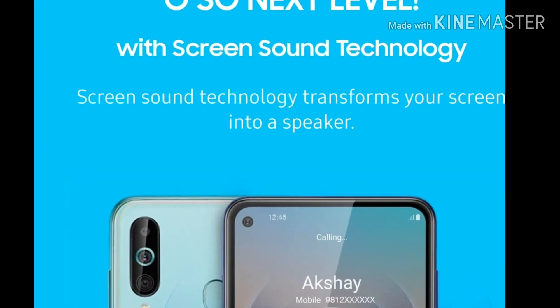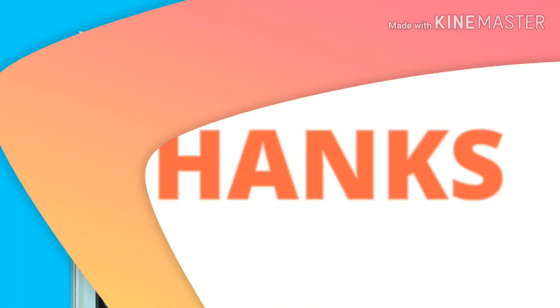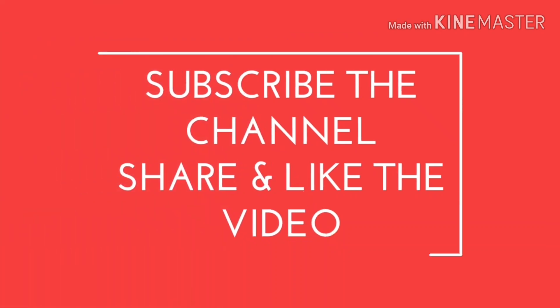I hope you have liked the video. Kindly hit the subscribe button and press the bell icon for such amazing videos. Thank you for watching. Stay tuned to BhanoTalks and I will see you in the next one. Bye bye.